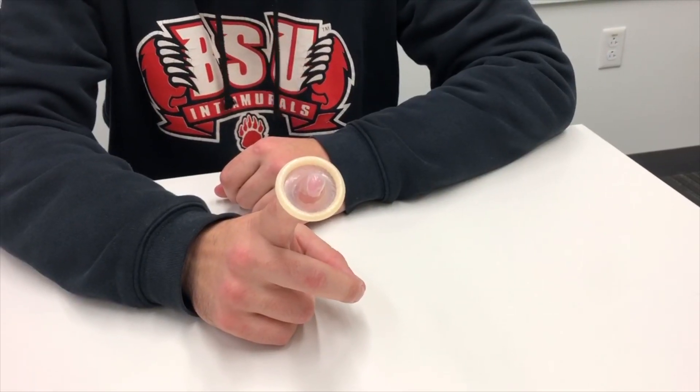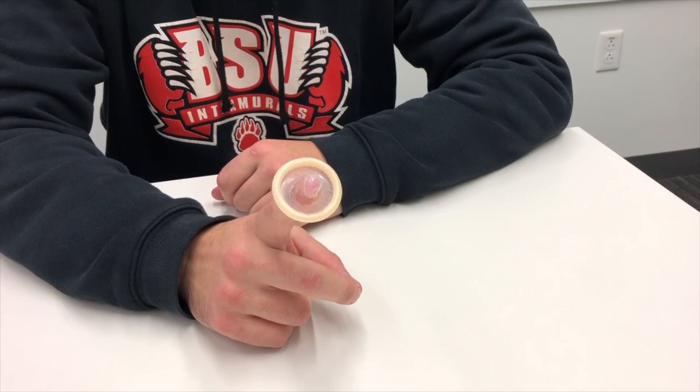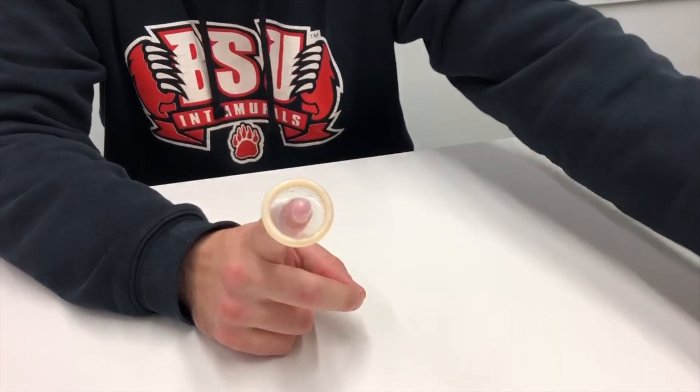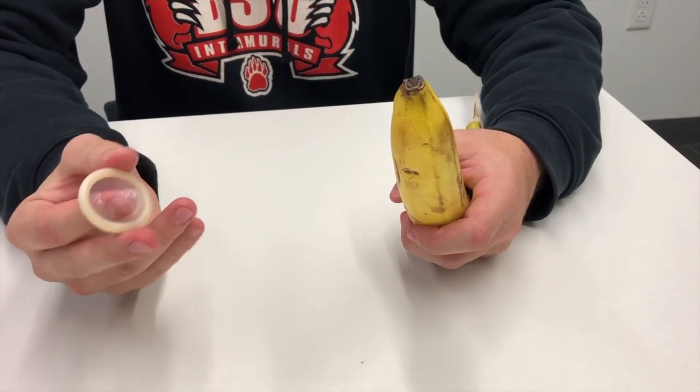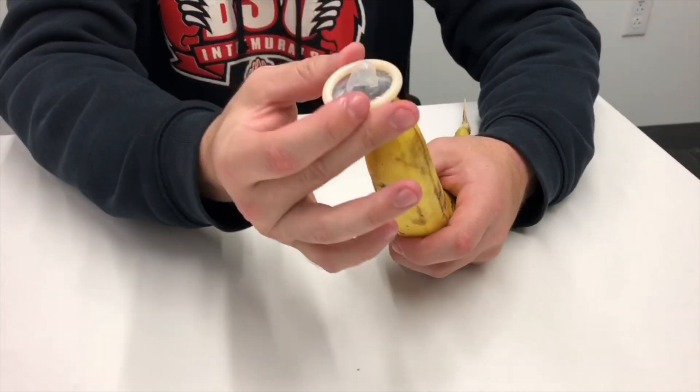Now for the part you've all been waiting for: applying the condom. You need to place the condom at the top of the head of the penis.